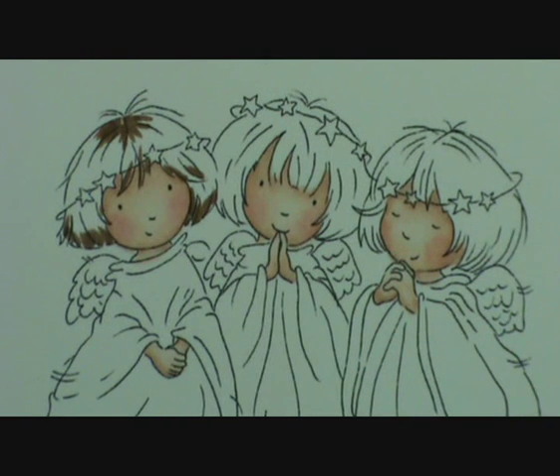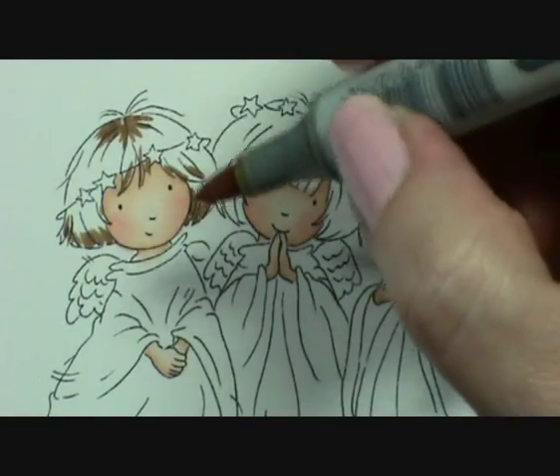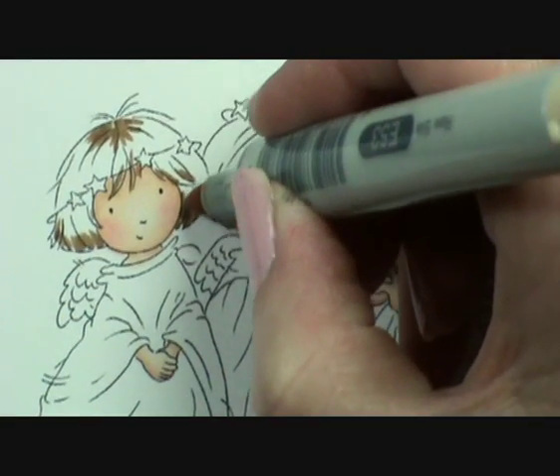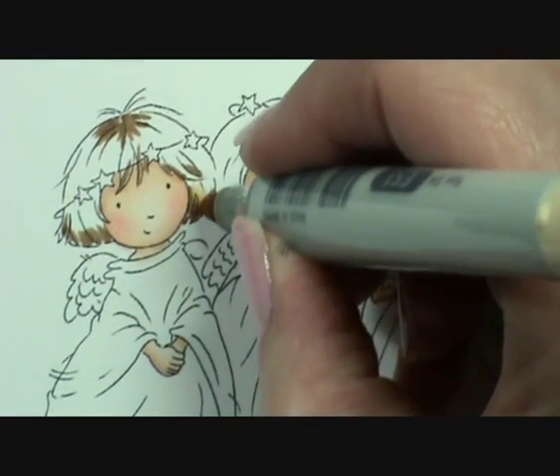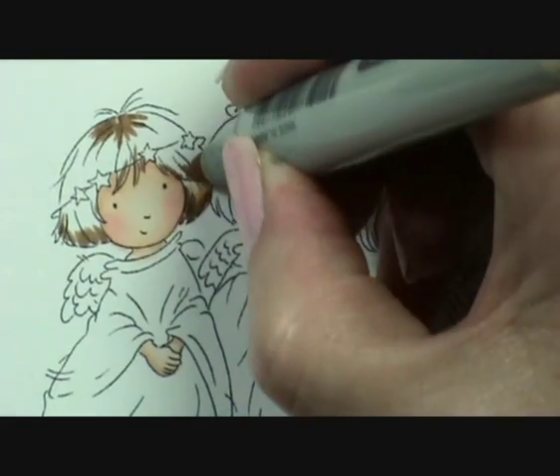I've just realised I said we were going to be colouring brown hair — we're not, we're actually going to be colouring dark blonde hair. Sorry about that, getting myself carried away. Right, I'm going in with the E53 and I'm going to go over the colour I've just laid down, which was the E57.